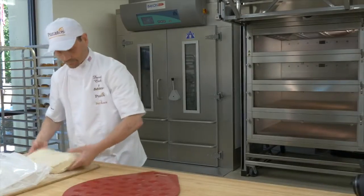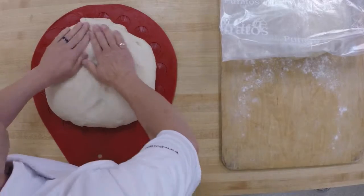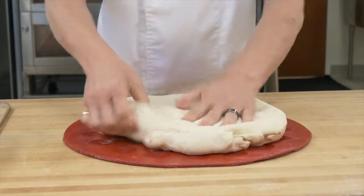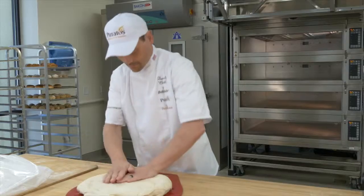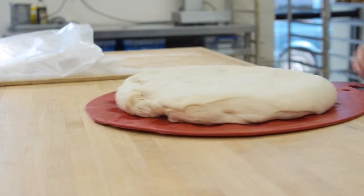Remember, baking is an art as well as a science, so dough development will vary in different environments. That's where Parados Bakery mixes and dough conditioners are a real benefit to you. These products can help equalize those elements which affect your dough.